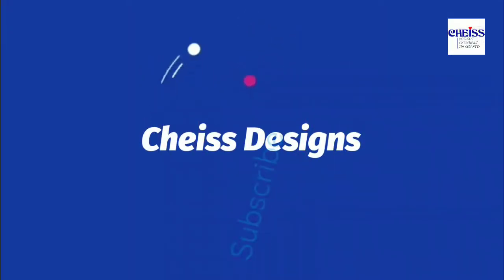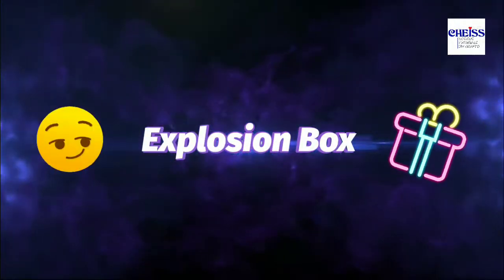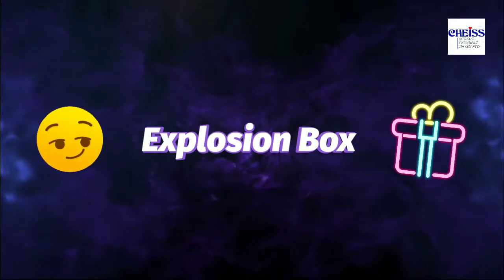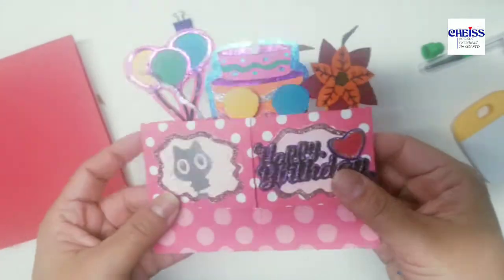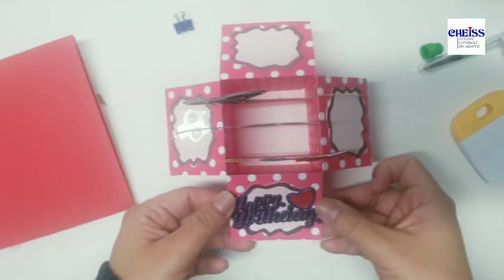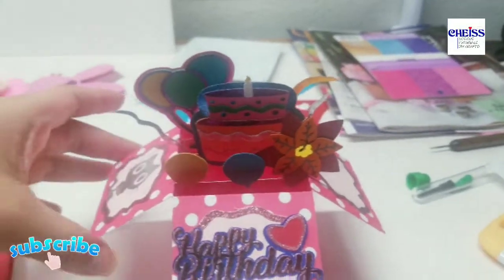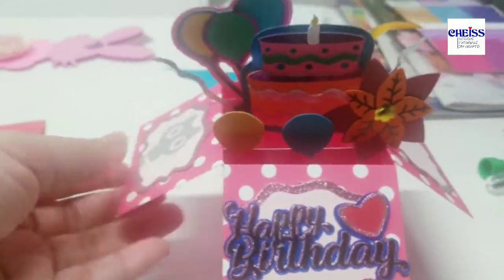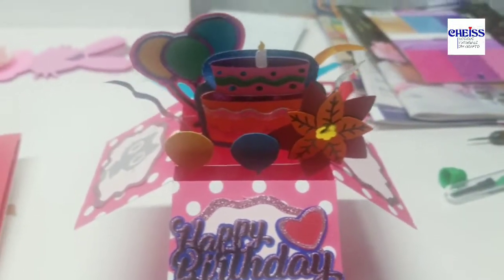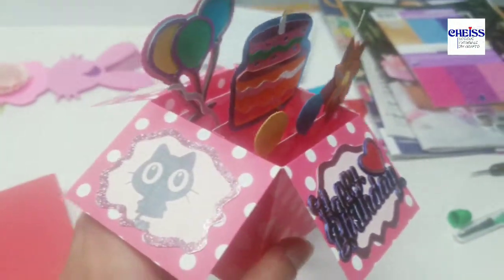Hi everyone, welcome to my channel. Today we are going to create an explosion box. We will be creating the template in Design Space for the box, and these images are some of my images that I have on my Patreon account.